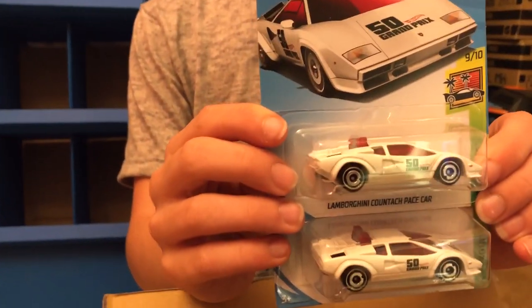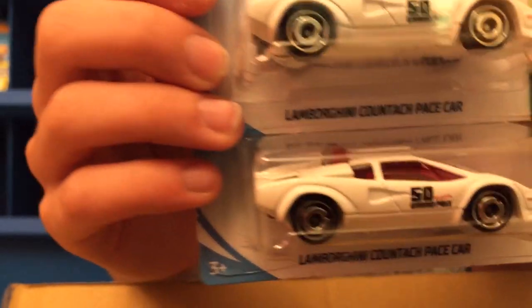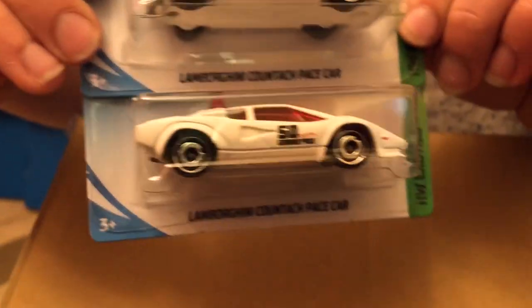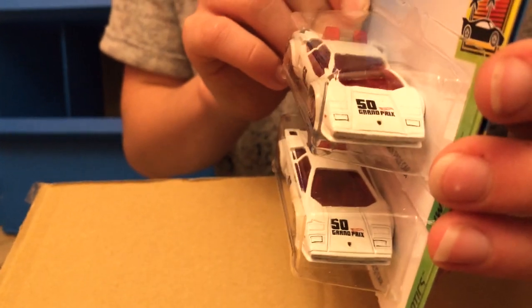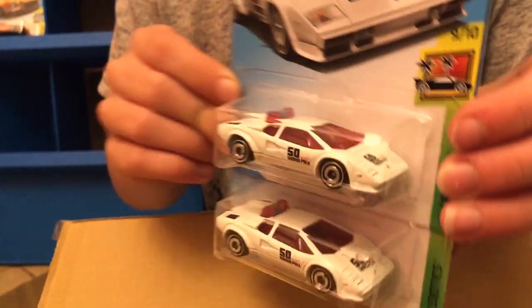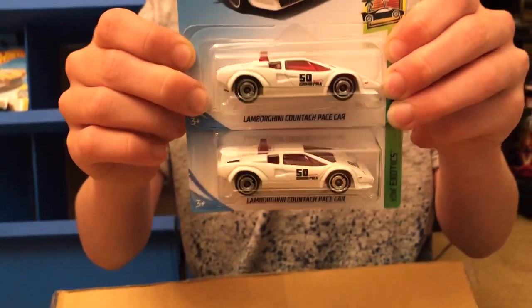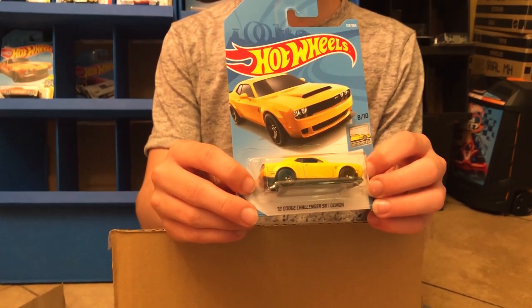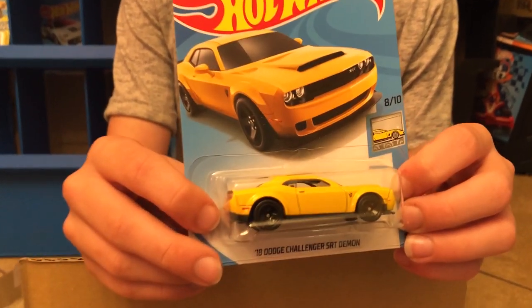This one is really nice — it's the Lamborghini Countach Pace Car in white. It says '50 Grand Prix' on the front, and it's from HW Exotic Cars. Love the Lamborghinis. Next up we have the 2018 Dodge Challenger SRT Demon.